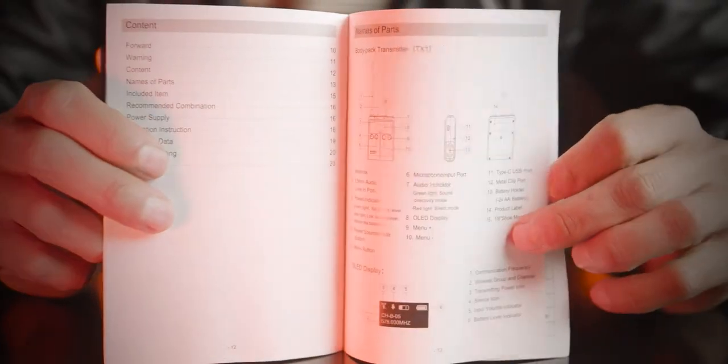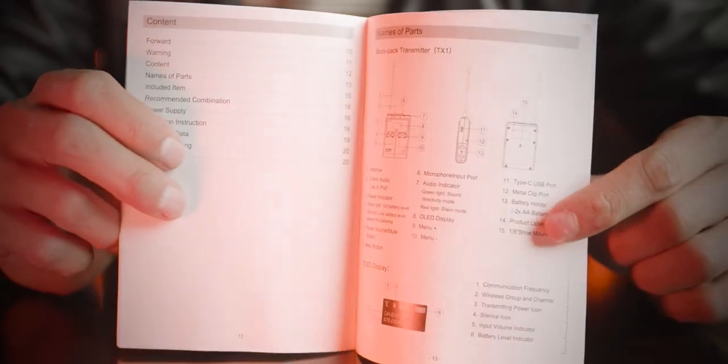So you can attach a cold shoe and mount the microphone on a camera or a tripod — whatever tool you're using to hold your receiver or transmitters. And you will find an instructions manual in the box as well.